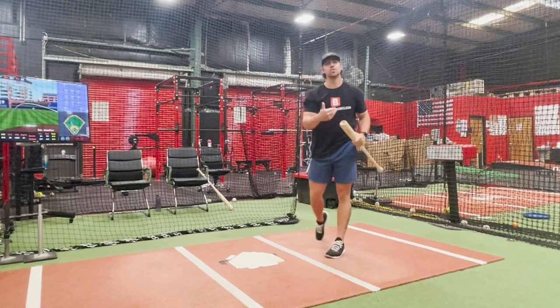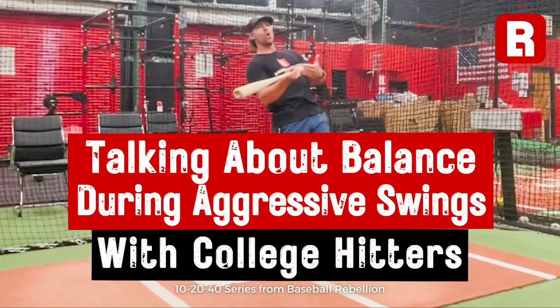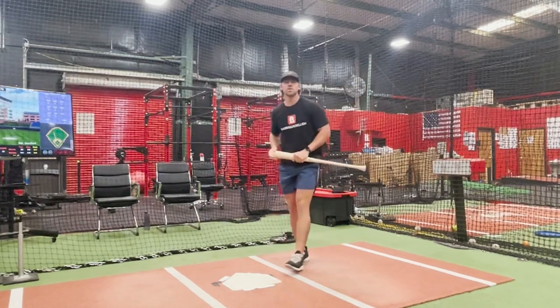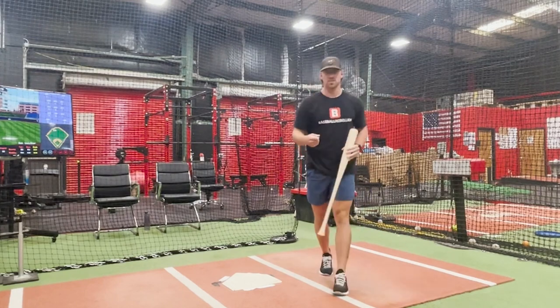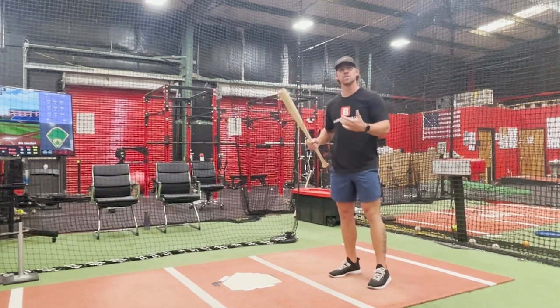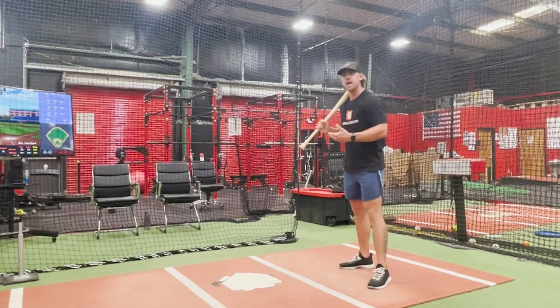Stay through the ball, stay down over the plate, let yourself swing hard. What I want to talk about today is how our posture and our spine angle influence our balance when we turn, and especially when we start trying to go faster and be more aggressive with our swings.